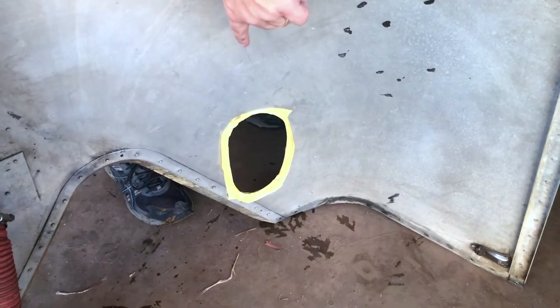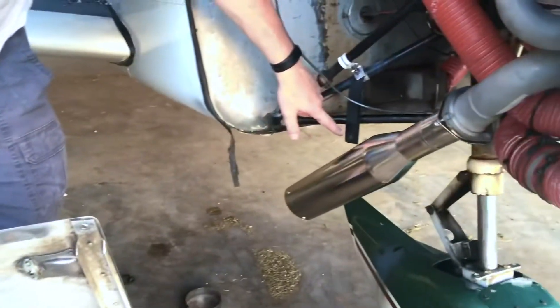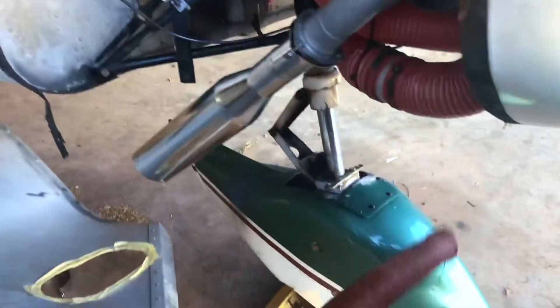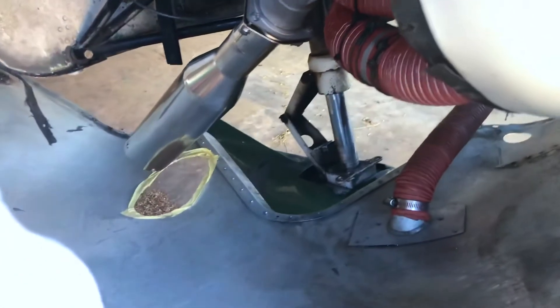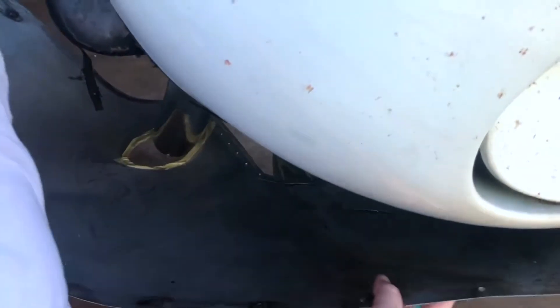I'm going to show you how to put this cowling on. We've disconnected this clamp and pushed the tailpipe down. The masking tape is on there to allow positioning so we don't scratch it. Normally this is better with two hands.